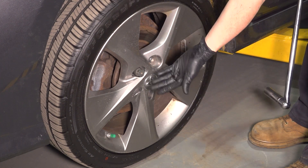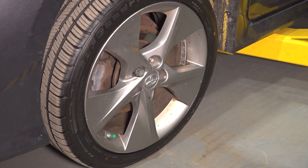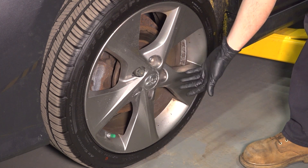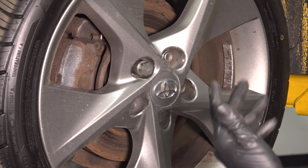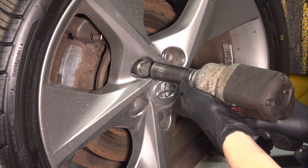At this point, it is safe to put an impact on it because it's already broken free. You basically just want to avoid the high force that the impact will put on this, because it can break the little teeth internally. Now continue with your impact or tool of choice, 21 millimeter socket, and remove all the rest of your lug nuts.